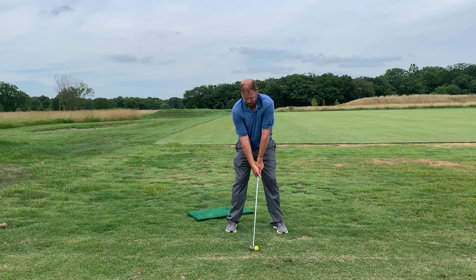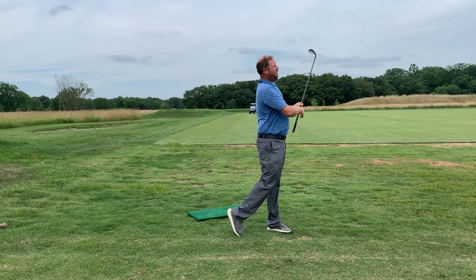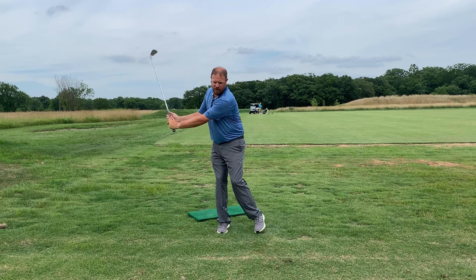So we're working on getting the pressure to go back early, forward early, and through. That's going to help pick up club head speed, pick up consistency, and just help your overall game.